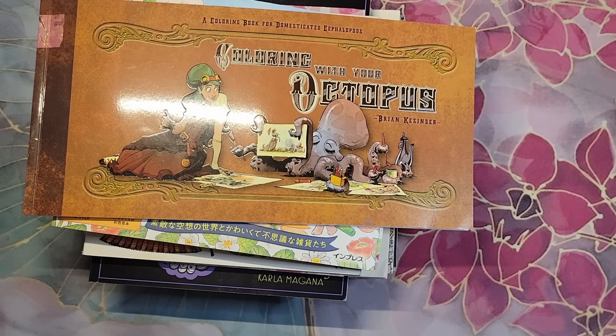Hello everyone, it's Christina from Christina's Art Corner. Welcome to the channel. This is going to be my video for the end of the month to see what I got done coloring. I hope you enjoy the video and let's go ahead and get started.